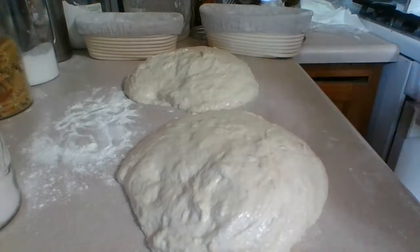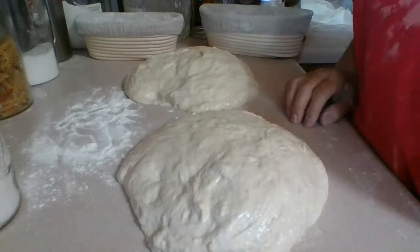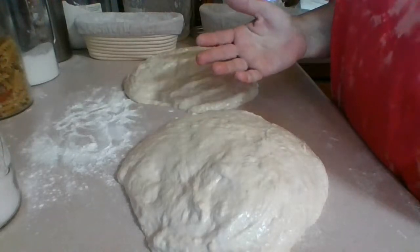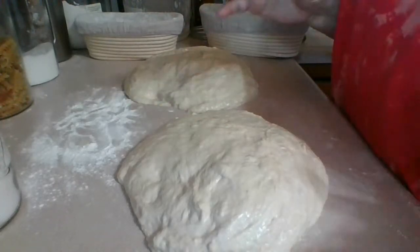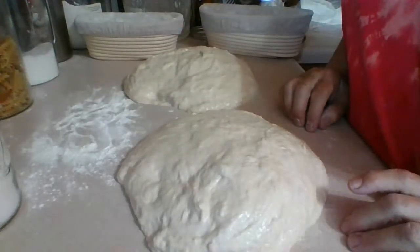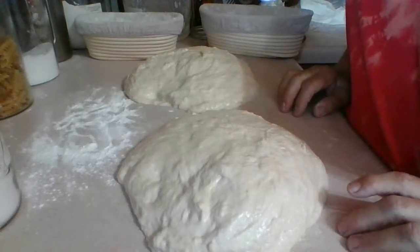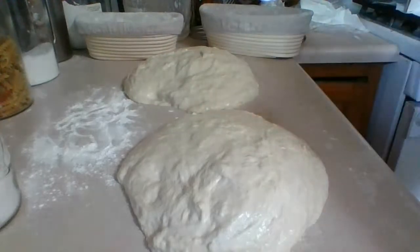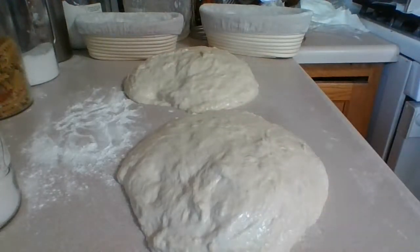Like I said, I'm biding my time waiting for the pre-shape rest. Then we're going to put some flour on top, flip it over, and do a little bit of stretching to shape it. This bottom is going to end up being the top when you flip it — the next shaping is basically creating the top surface, because you have to flip it over.